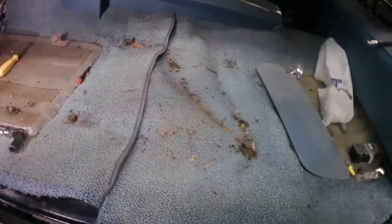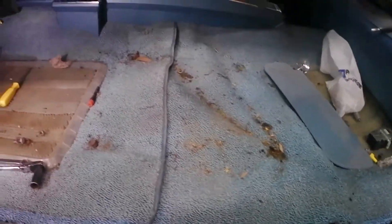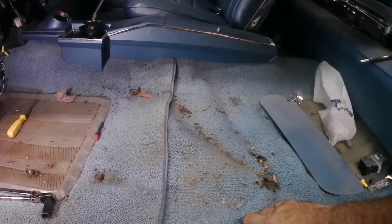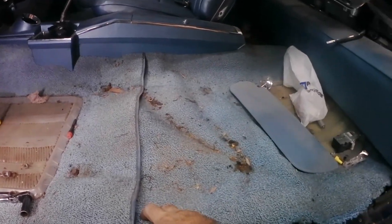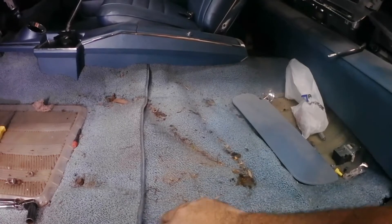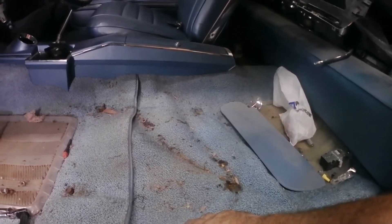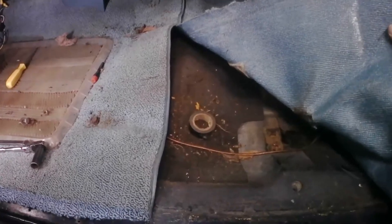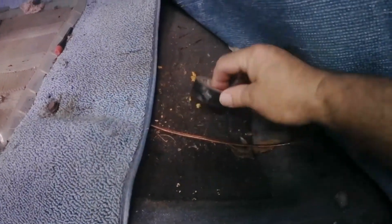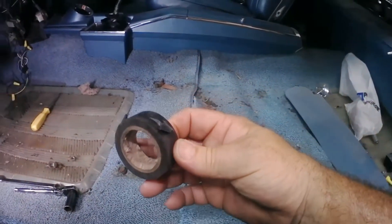Alright, got the seat out — it was held in by two bolts. This car has had a floor pan put in it, but it's not a high quality one because the mounting holes for the seat should have nuts or reinforcement plates welded to the bottom side of the pan so you don't have to lay under the car. Upon removing the carpet, you never know what you're going to find — I found some free electrical tape. 89-cent find of the day!